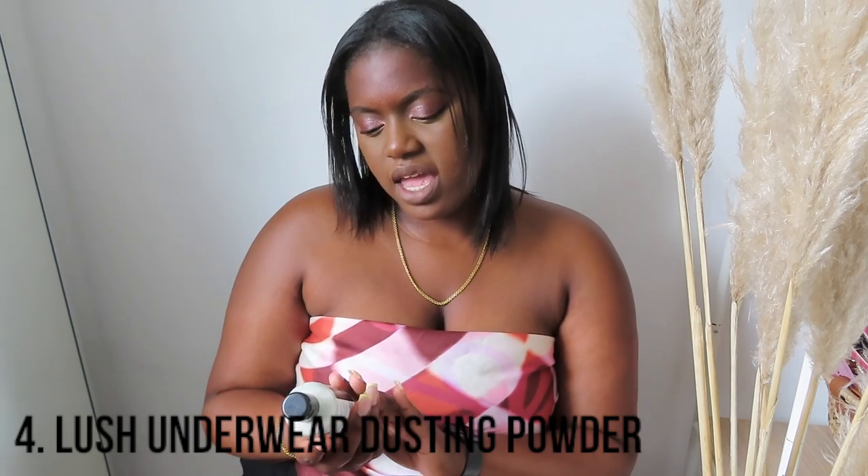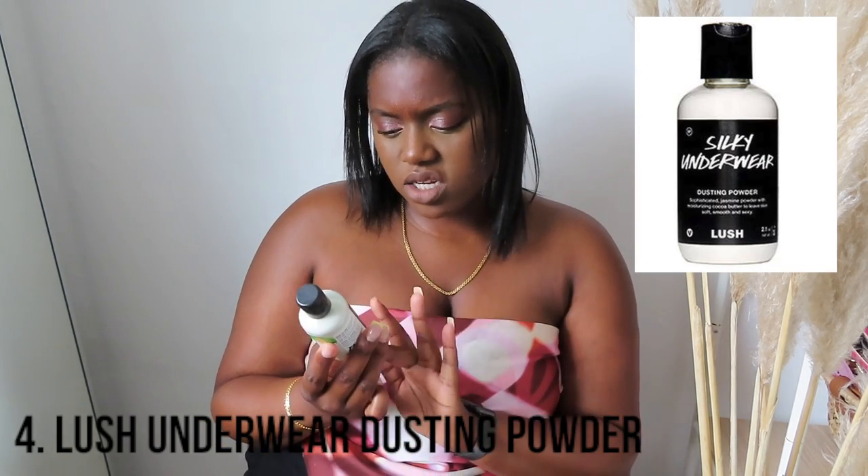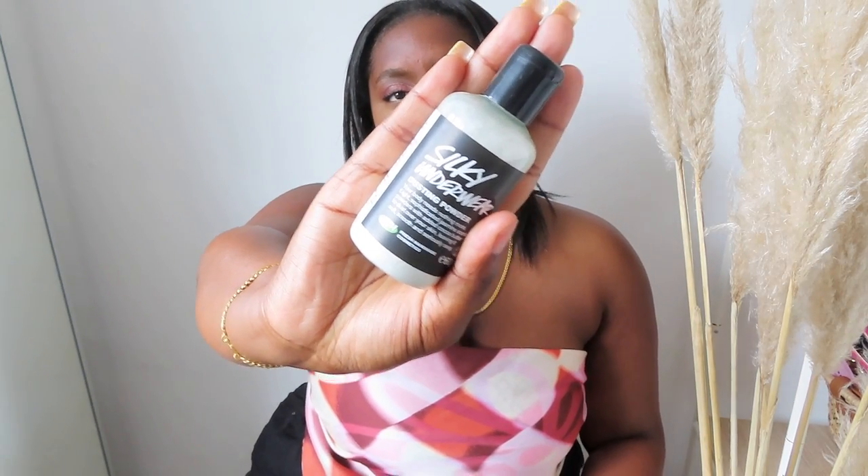The next thing is the Silky Underwear Dusting Powder, which is from Lush. I think this is good, but again I would say it is not for long wearing. Because as you get hotter and as the day goes along, if you sweat between your thighs, the powder just wears off — you might as well not bother. But for light use or short periods of time, I think this is actually a really good product. I bought this last year and I've barely used it — with powder, a little goes a long way, and this small thing would last for a very long time.